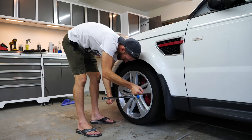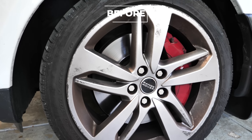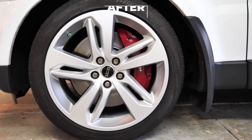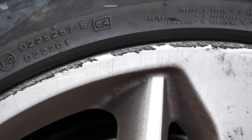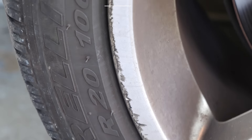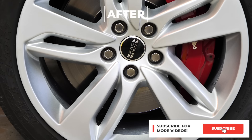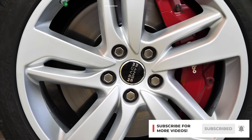With the car back on the ground and the lug nuts tightened, it's time to review the before and after shots. These rims turned out amazing — they look like brand new again. If you guys follow these steps, you can make your wheels look like brand new as well. If you liked this video, give it a thumbs up and make sure you hit the subscribe button down below.